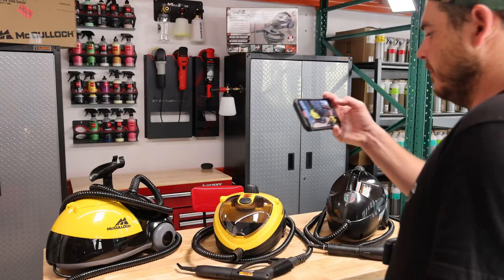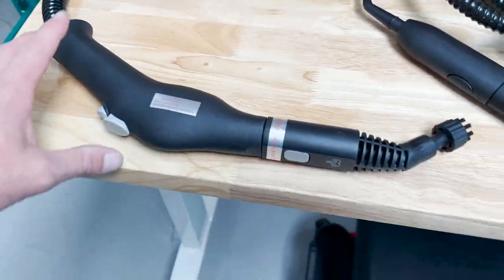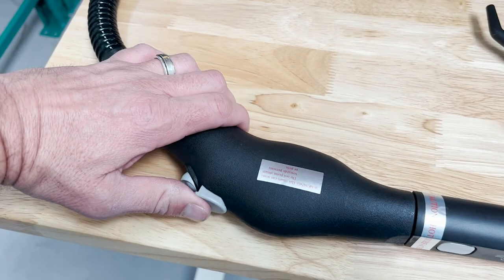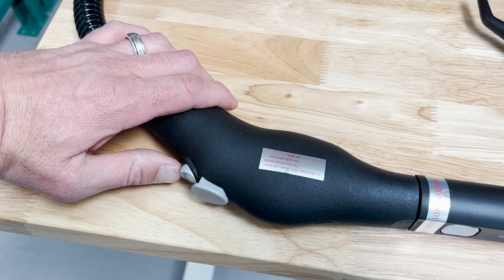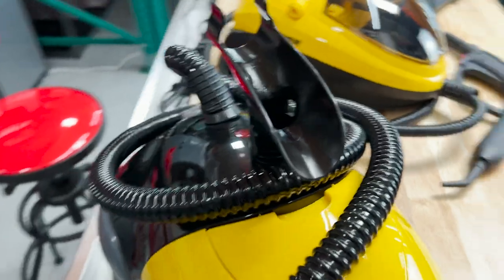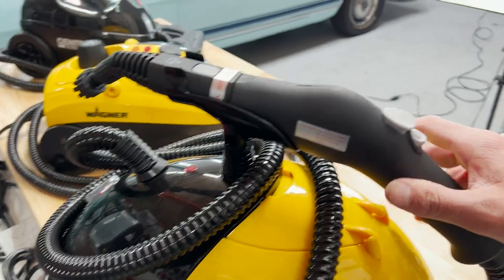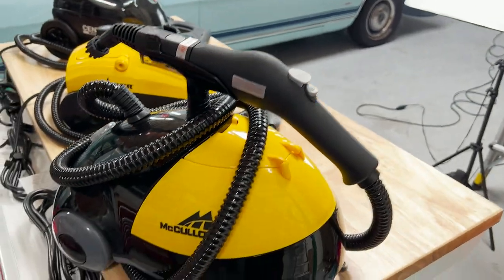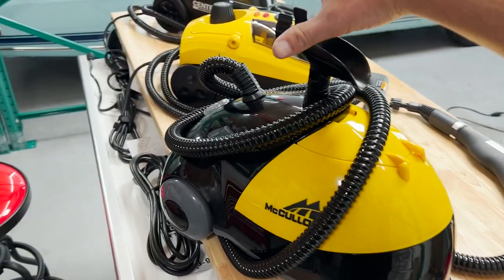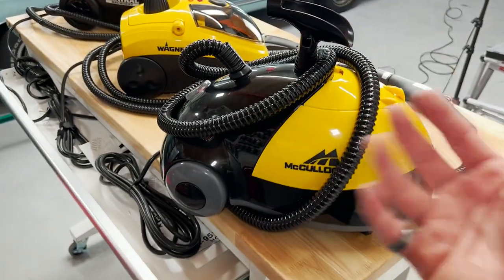And finally we have the McCulloch. This is the only one that has a different style wand — the others have a little grip to them, whereas this one has just a straight handle with a push button up top to start and stop the steam. The good thing is it still has a locking mechanism, so that's great. Overall design though, it's definitely not my favorite. I don't like having the hose come out of the top — it's so high up. For storing it in a cabinet or in my mobile setup, it's just not as well put together in my personal opinion.